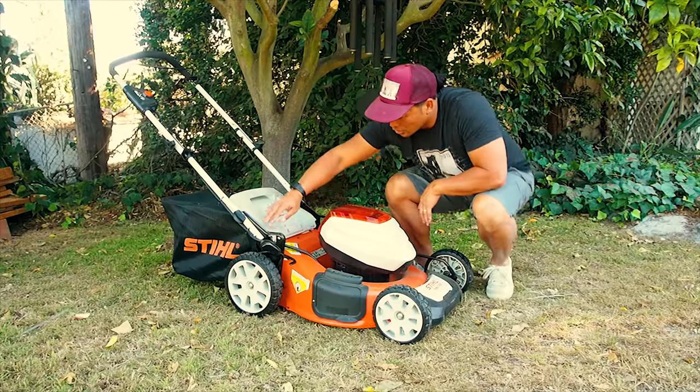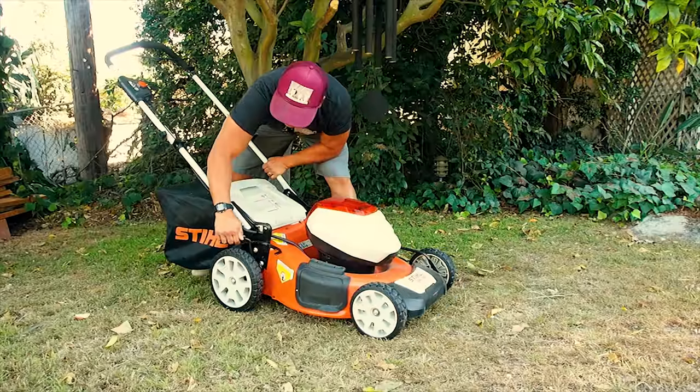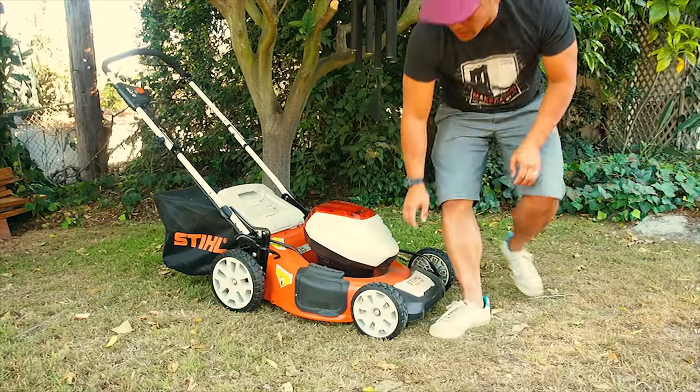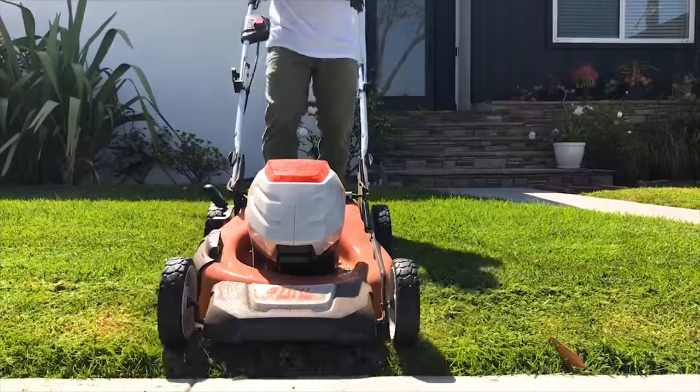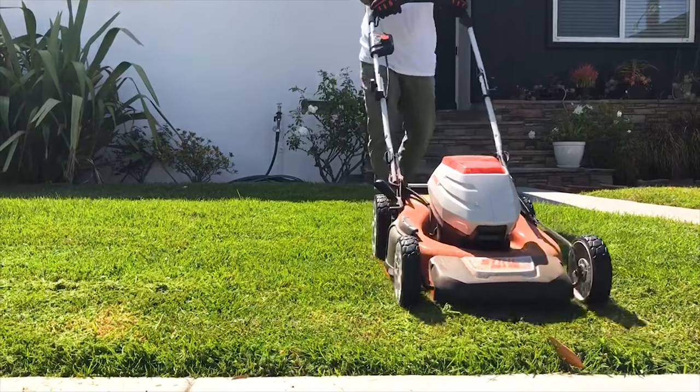Over here, you can adjust your deck. A lot of different adjustments, really easy. Pull this out, raise it, pull the back and lower it — do it on the fly. The nice, big, sturdy, beefy wheels. This isn't self-propelled, so you do have to push it and maneuver it. It's pretty easy to do that.